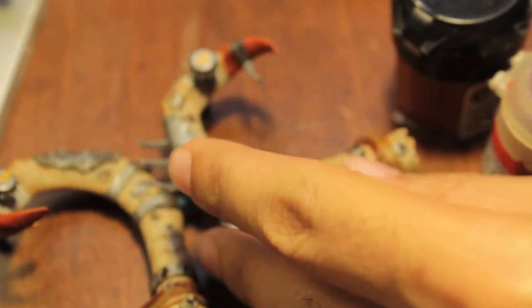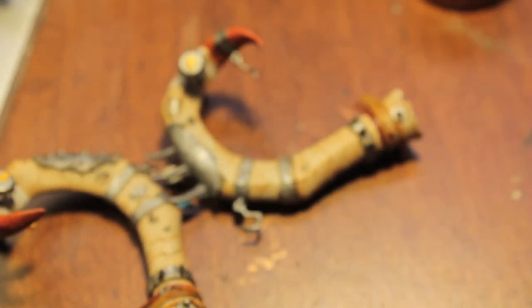While it's drying we're just going to take our Badab Black and go over all of the silver and all of the bandages.